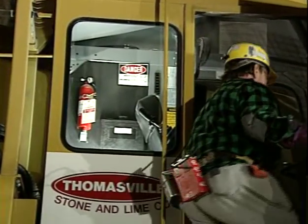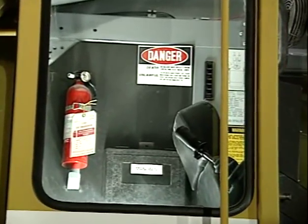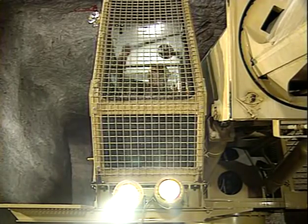Keep your windows clean, and be sure emergency equipment is where it should be and in operating condition. Windshield wipers and lights must function properly.